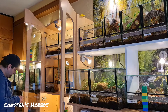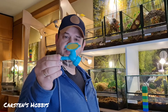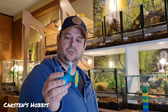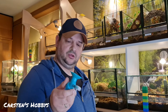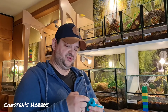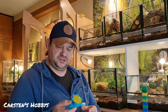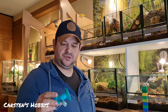Ich hab einfach eine ganz normale Aldi-Flasche genommen – jetzt mache ich grad Schleichwerbung. Ich komm damit eigentlich relativ gut klar. Das Problem ist nur, dass es nicht so dicht ist und dann geht auch mal ein bisschen Wasser daneben. Aber ich steck mir jetzt eine Tasche und ich zeig euch das einmal, weil ich damit eigentlich gut hantieren kann mittlerweile. Ich bewässere gezielt da, wo ich das gerne haben möchte.